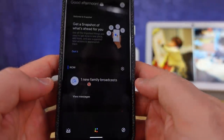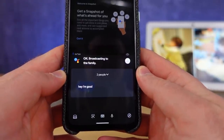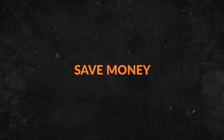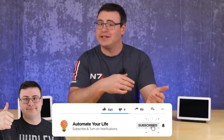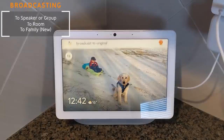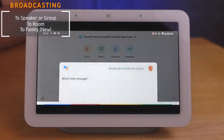They'll be able to reply and you can have a back and forth with everyone in your family — to tell them to come to dinner. The new broadcast feature joins the previous ones where you could broadcast to your whole home or to a specific room, giving you a lot of options for communicating with your family through the Google Assistant.